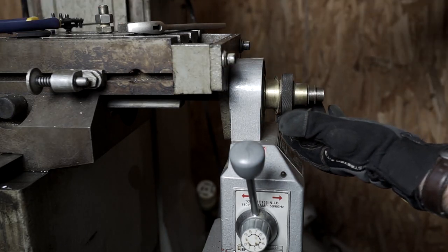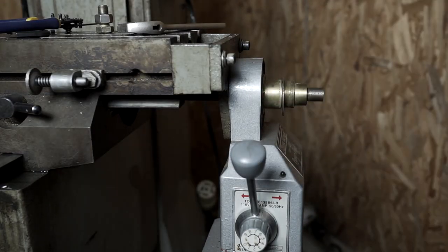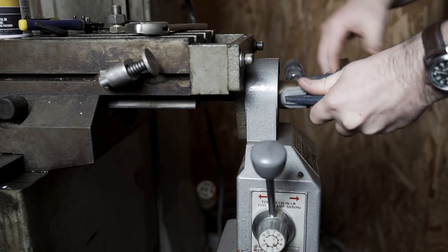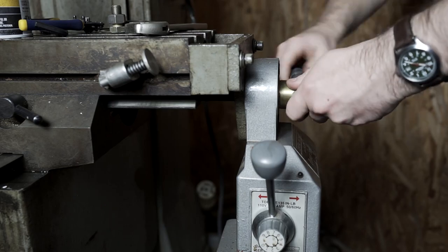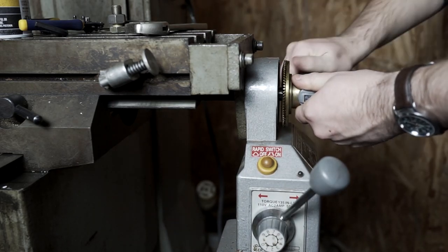I've had a lot of questions about this particular power feed since it is an aftermarket — I think Harbor Freight — power feed that was adapted to the mill. You can see some of it here and I'll have some video and photos later with more in-depth coverage about the various adapter pieces that someone made for it.